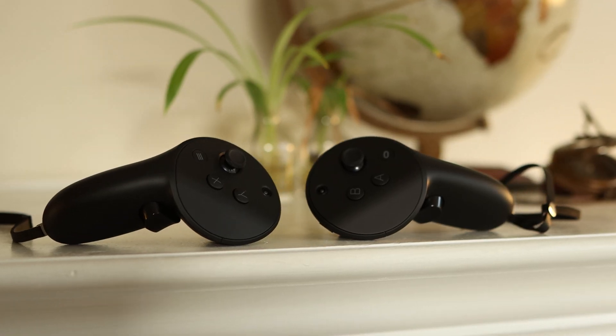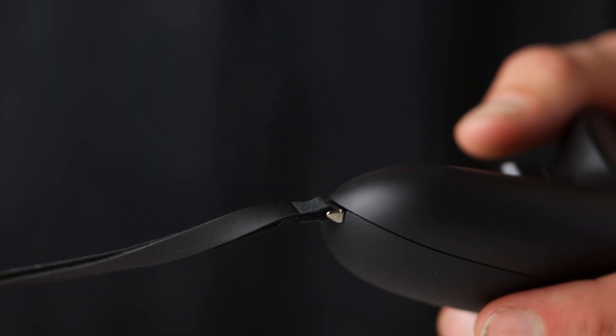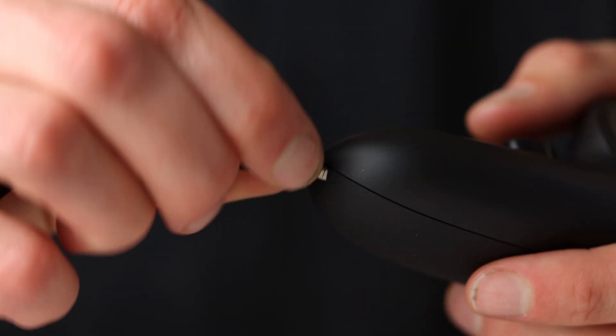The controllers have two different motors — one down in the base and one on the end — to give you haptics in two different places on each controller. One more thing I want to point out: the strap. I think it's just okay; it feels like for the price of $1,500 I would expect a slightly more premium-feeling strap.